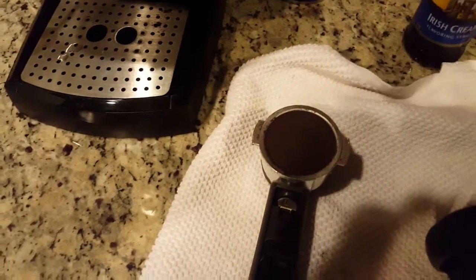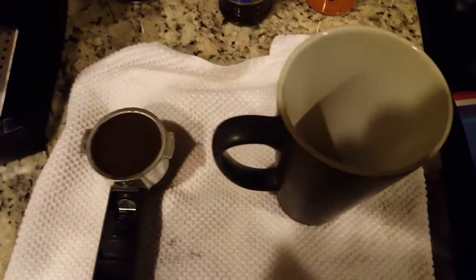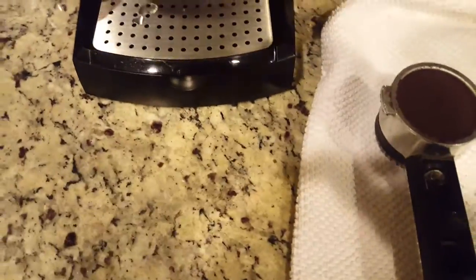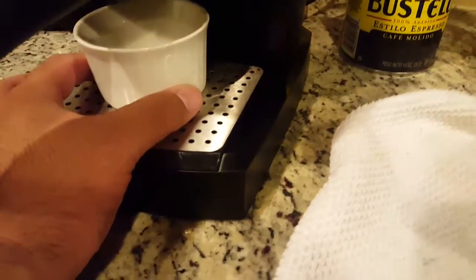I'm going to put a little bit of the Irish cream in the cup first. We have the coffee ready. I'm using this little cup just because this is too big and won't fit here.